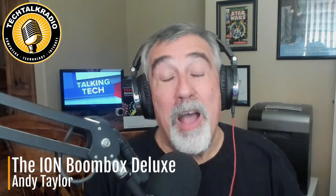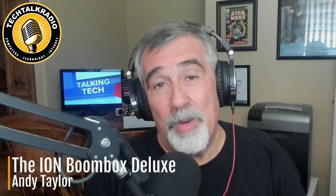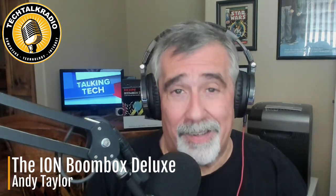Hi, it's Andy Taylor with Tech Talk Radio. On Channel B Fox 11, we show the ION Boombox Deluxe.